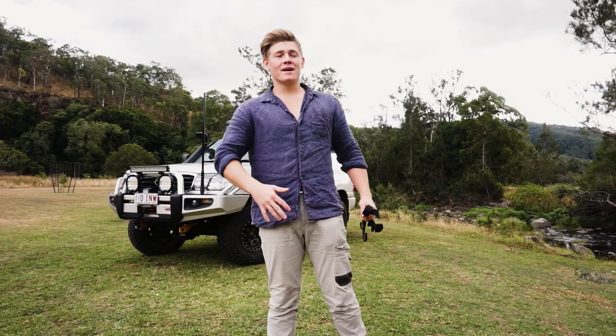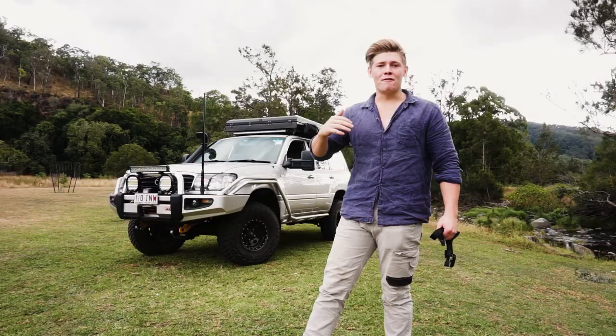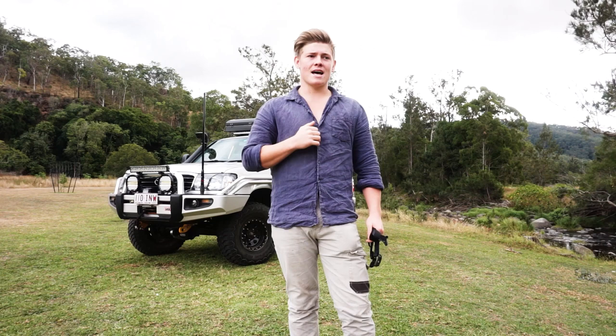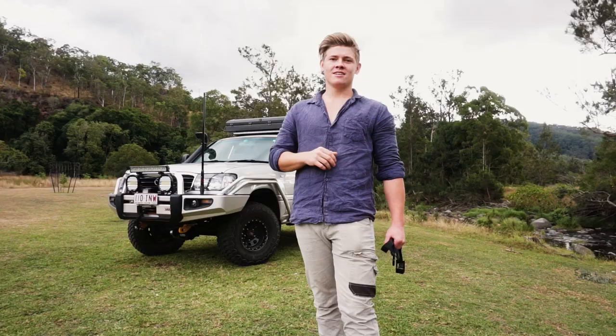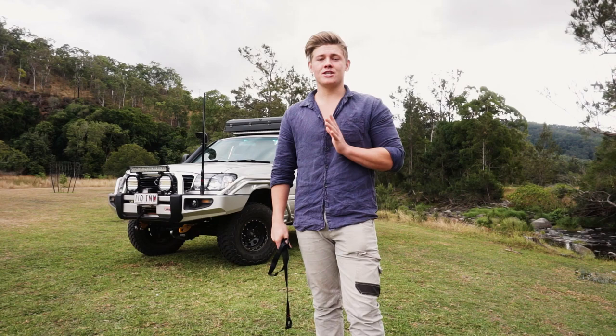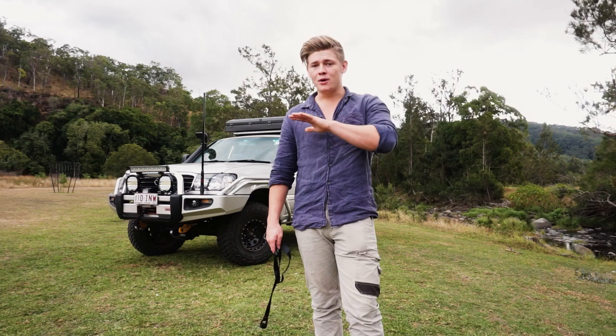G'day guys, I'm Harry from 4x4 Lifestyle. I've been getting plenty of messages from people asking about the Darche Eclipse 270 degree awning, so I figured instead of answering individual questions I'm going to answer all of them in one big video and do a quick walk-through of the awning and tell you everything you need to know about it. Before we get into it, I just want to make it very clear I'm in no way sponsored by Darche at all. I'm purely giving my honest opinion from over a year of good usage - this is purely an unbiased review.